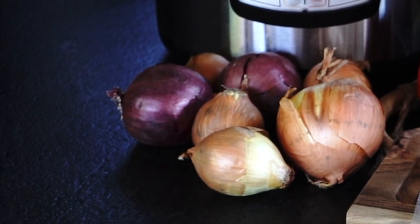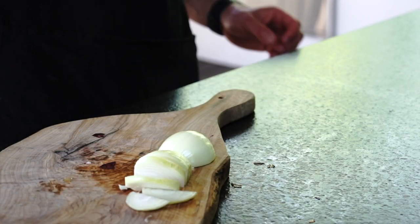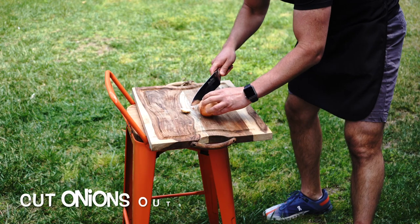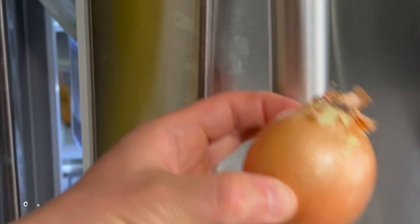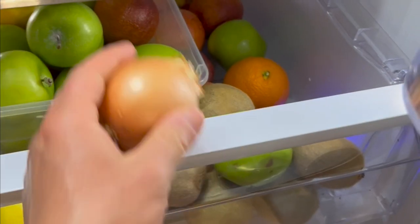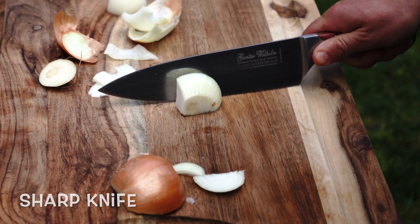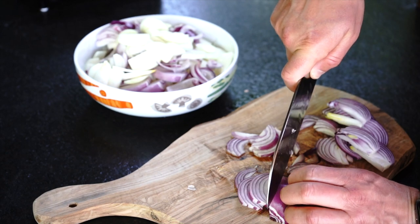Start by cutting your onions. I have quite a few onions to cut, so let's make sure we are using the right strategy to minimize onion tears. You can cut onions outside if that option is available. You can also chill your onions in the fridge or under cold water before cutting. Make sure you have a very sharp knife. I am slicing onions parallel to the root.